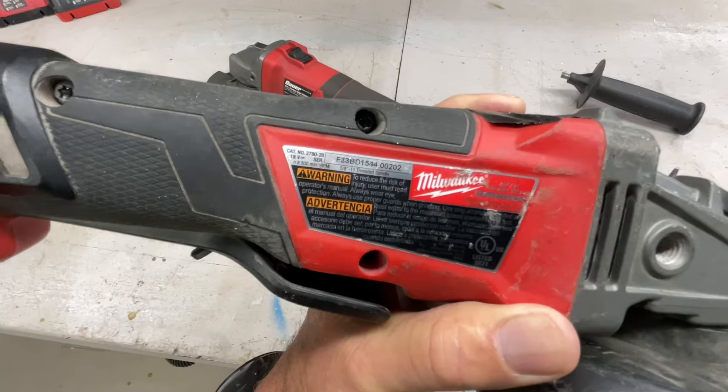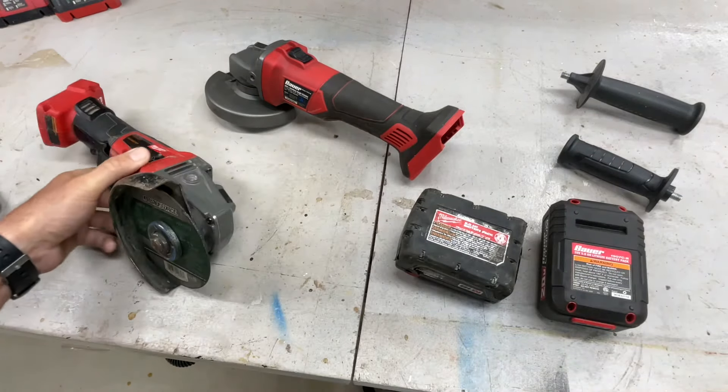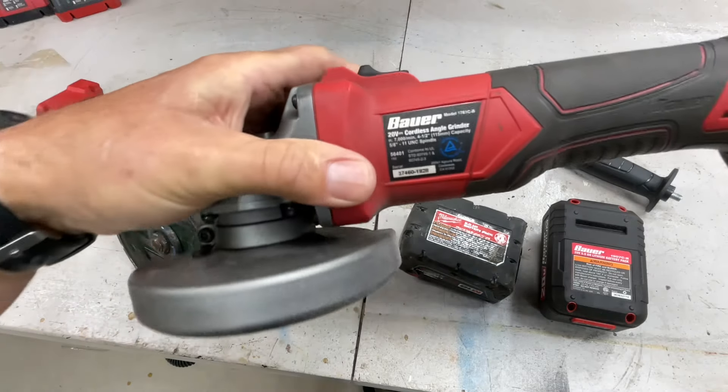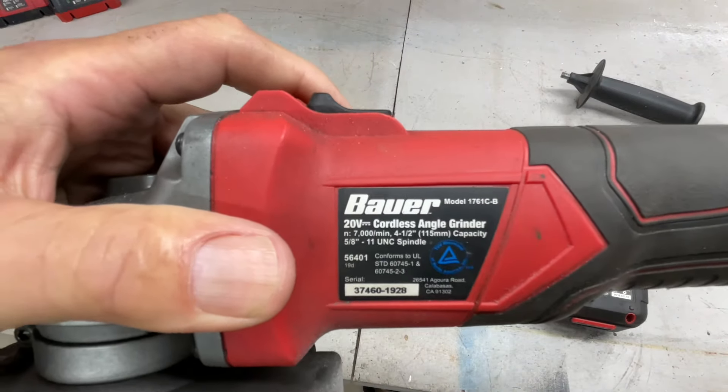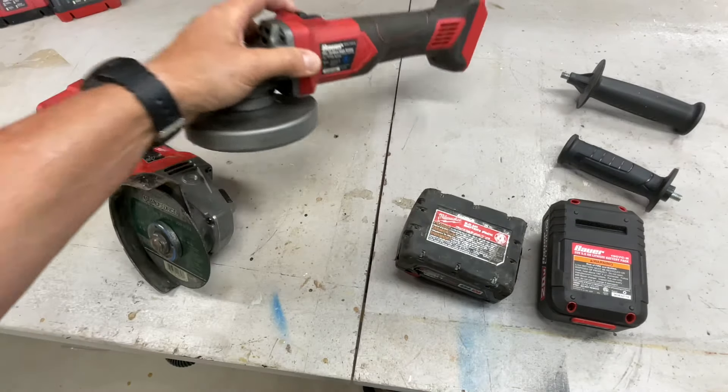When it comes to RPMs, the Milwaukee puts out 8,500 RPMs while the Bauer runs at 7,000 RPMs. So the Milwaukee is definitely faster.